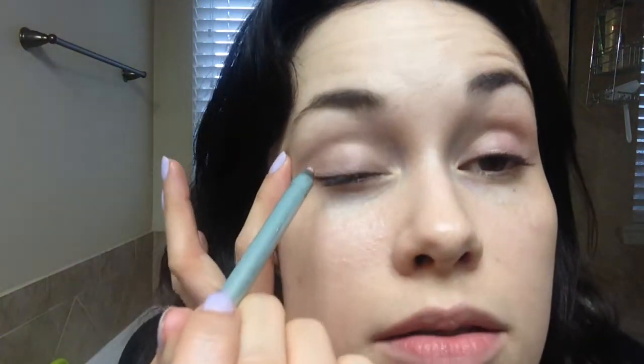Okay, so I'm just going to do some regular primer today — this is the Lorac Behind the Scenes eye primer. I'm gonna get that on both eyes. Then I'm going to take Mally Beauties in the color Pink Champagne and go over my entire lid with that as a base.